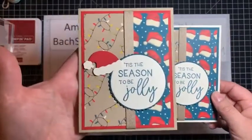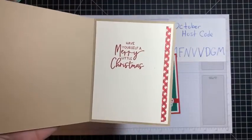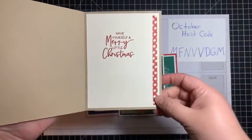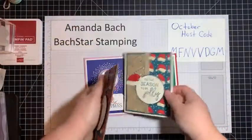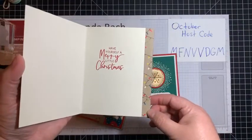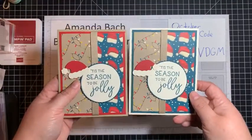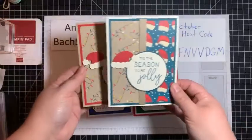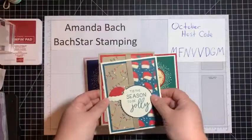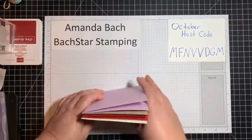These two are similar but the card base and matte layer are different. I think I actually like the Crumb Cake one better. On the inside I put 'Have Yourself a Merry Little Christmas,' which is from this stamp set, and I just added a strip of paper to make it a little more festive — just trying to use up my scraps, whatever I had left. I love this designer series paper and I still actually have a ton more. I could probably make 300 more cards and still not have used it all.